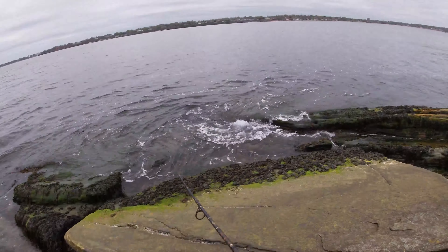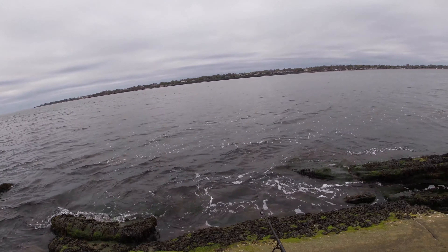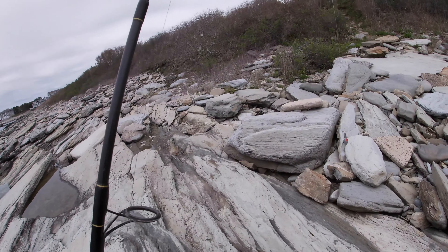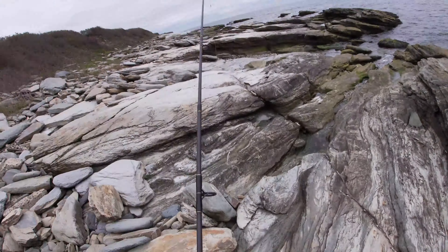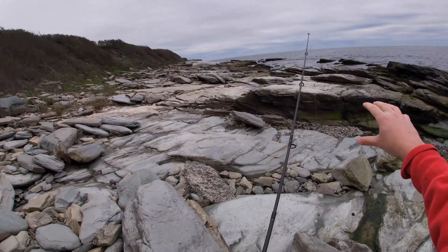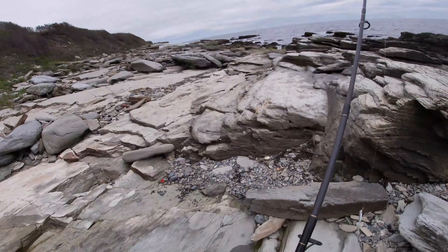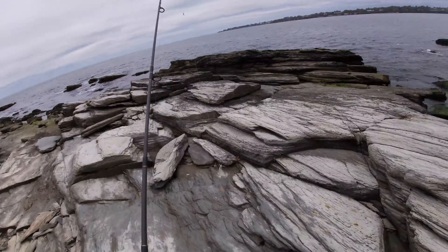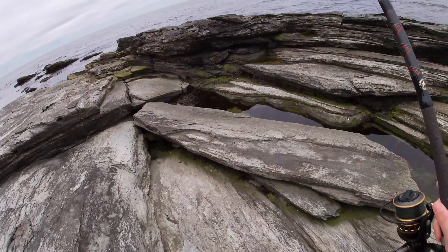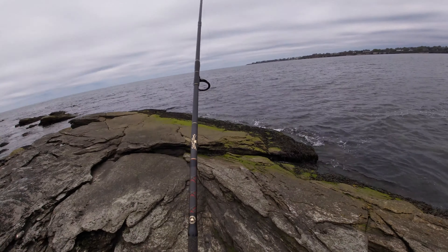Try to keep it close to the structure in front of you. You'll be surprised — schoolies will literally tuck themselves in just a couple feet off the shore, so you don't really need to cast too far in spots like this. Another key tactic this time of year is to keep moving. When fish are just starting to trickle in like this in early spring, you never know what pockets will hold them. Don't stay in one spot throwing out a hundred casts — move up and down the shoreline. Fishing is also a mental game. If you don't feel confident fishing a spot, you're not going to stay very long.